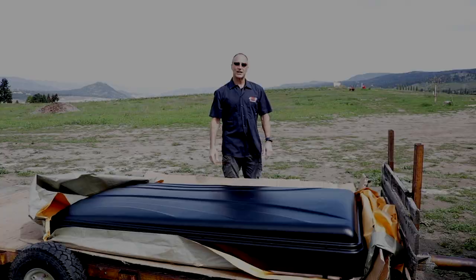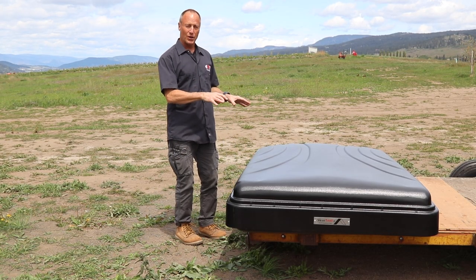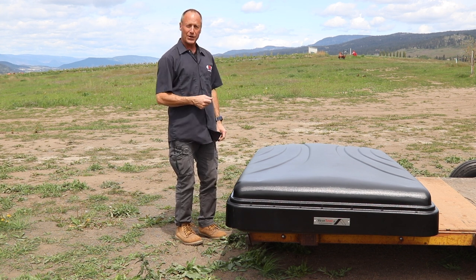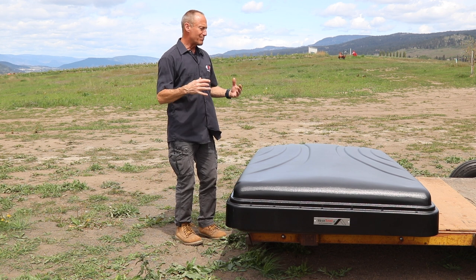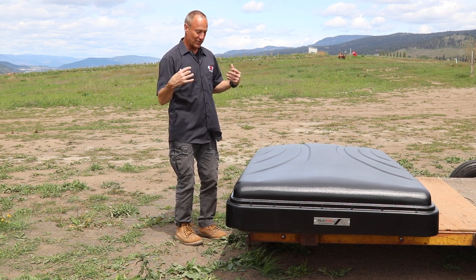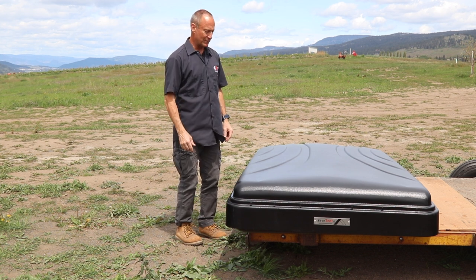Stage 2 is getting this set up. One of the things I decided to do is set it up on the back of this trailer, which clearly is not an off-road trailer, but it's one we use here at the farm. This allows us to get a better look at the tops, sides, and everywhere, so you and I get a really good idea of how this is put together and how it gets set up. So let's start.